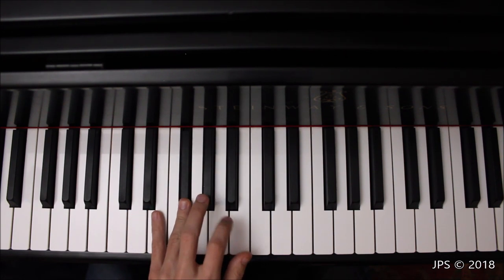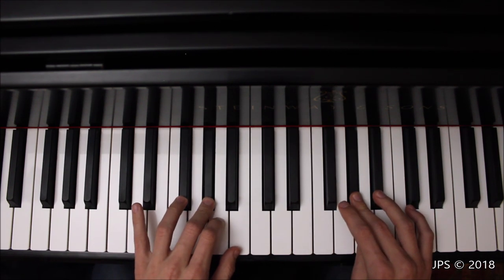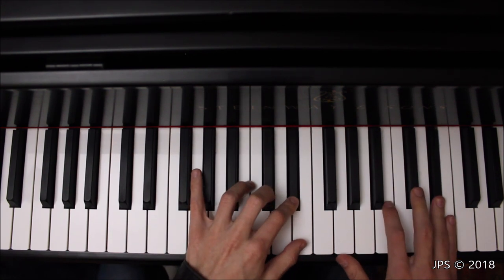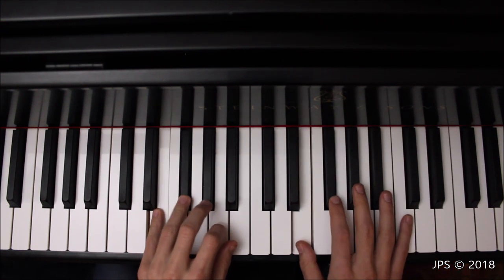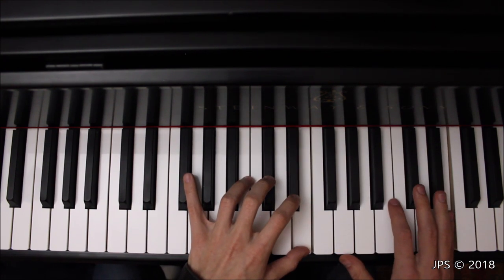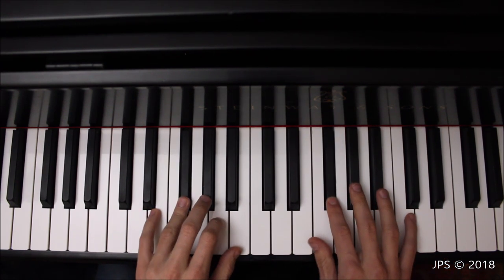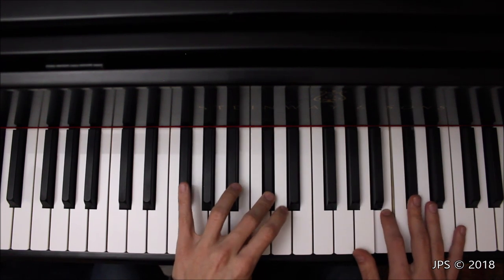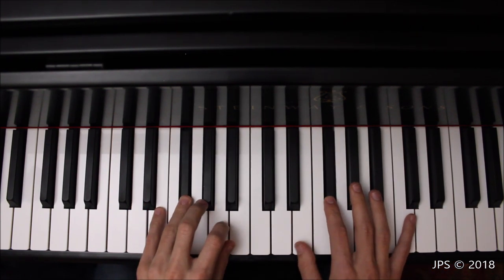Now let me get the metronome out and play it for you five times through.